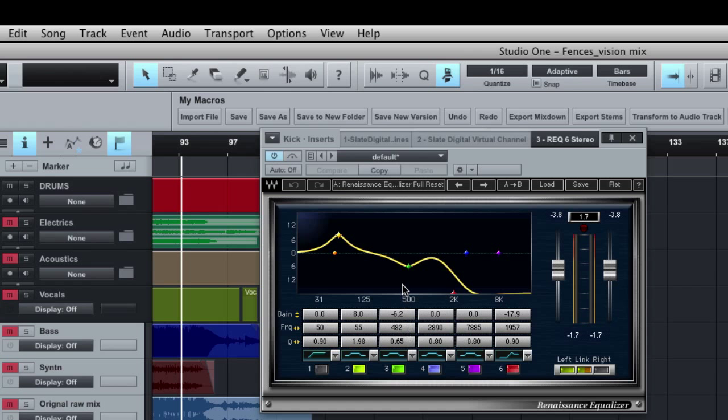Right around 500 Hz I always cut about 3 to 6 dB to pull out the boxiness of any drum, but especially kick drums. You want to get some of that woofiness out of there — pull off 500 Hz on your drums and you'll hear a world of difference.